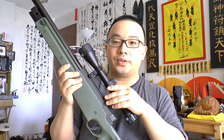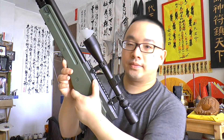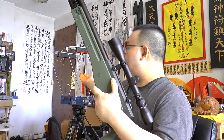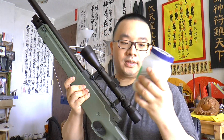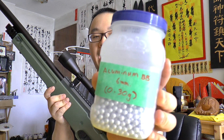Today's video I will show you the consistency and the power of this rifle using my chronograph. Here you can see I've got my cone set up, and my chronograph is set up with the red LED light so it's going to be very accurate. Today we'll be testing using aluminum BBs.